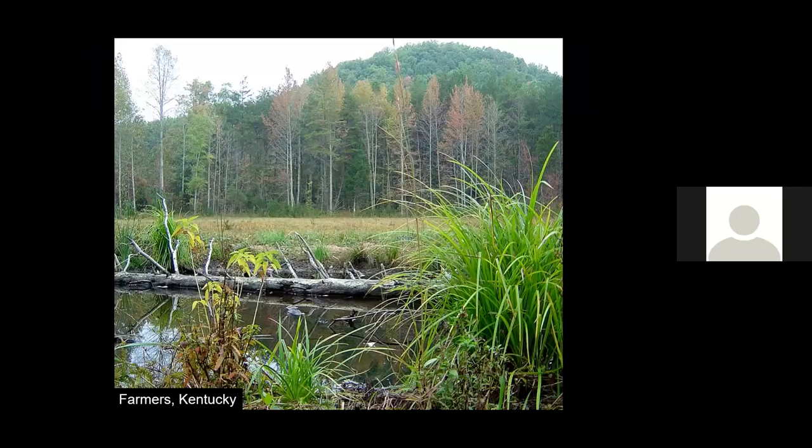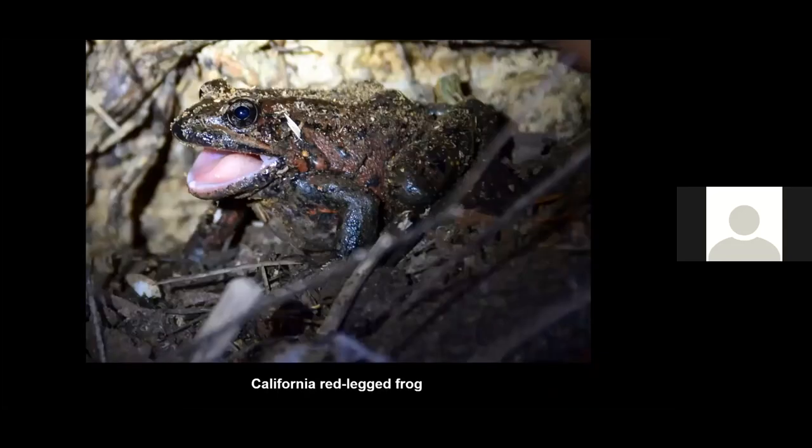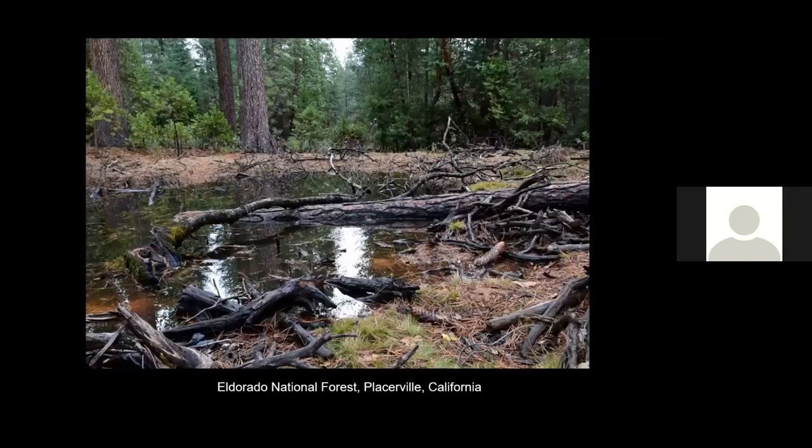What does a wetland built using a liner look like? These wetlands look like any other wetland. We're building wetlands for the endangered California red-legged frog using liners — here's an example being used by the California red-legged frog; you would never know a liner was buried there. Here's another wetland built using a liner on the El Dorado National Forest in California, where we built close to 40 of these wetlands using liners.